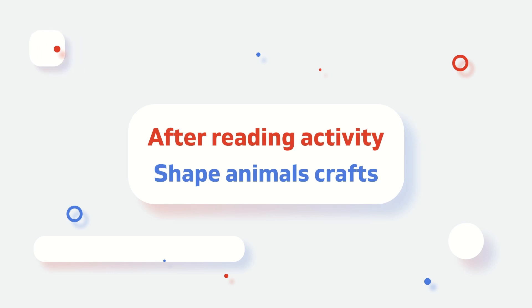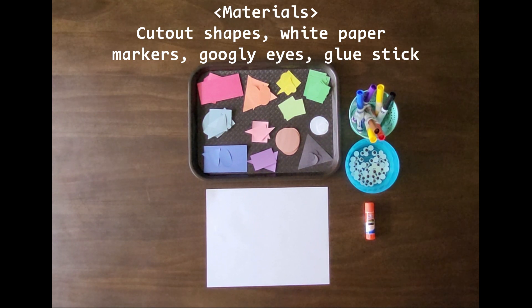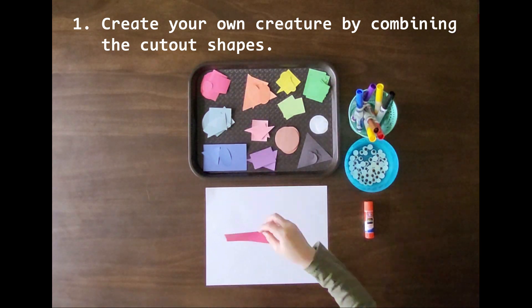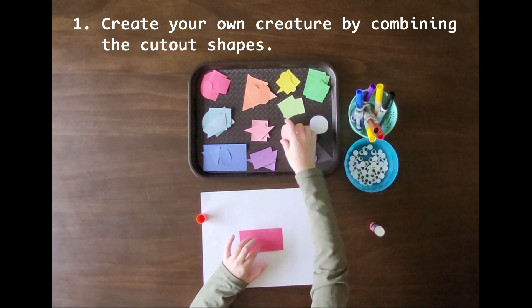Now it's time for a fun activity. To do this activity, you'll need cut out shapes in different colors, white paper, markers, googly eyes, and a glue stick. The cutouts are all different types of shapes such as rectangle, square, semicircle, oval, crescent, diamond, etc. Give your kids these color shapes and encourage them to create their own creature by combining the shapes.